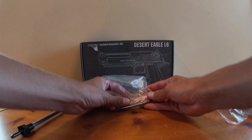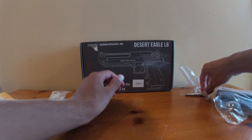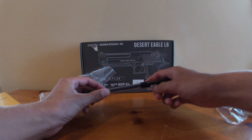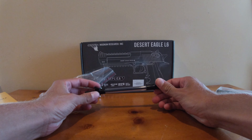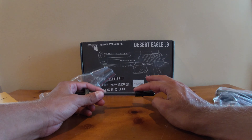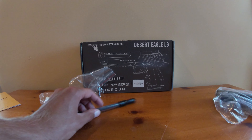So you have your allen key here, nothing special. A bag of BBs, nothing special. And then this is actually the Desert Eagle's magazine loader — it's actually very unique and helpful. I'll show you how to use that in a second. Let's look at the actual pistol.